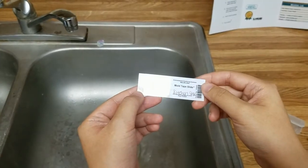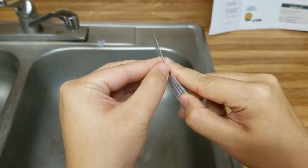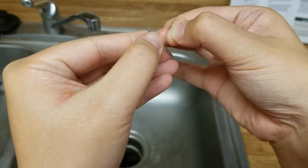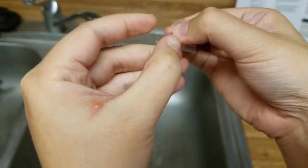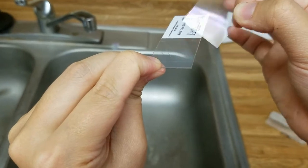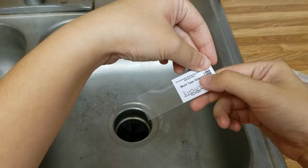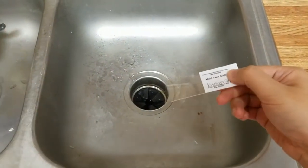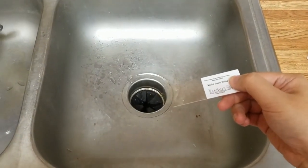Next, we need to peel off the seal from the slide so we can get to the sticky part. It's really hard to notice, so make sure to get this part out. Make sure not to touch this part with your hand. I'm going to place the sticky side right here — I didn't touch it — to where I think there might be mold.